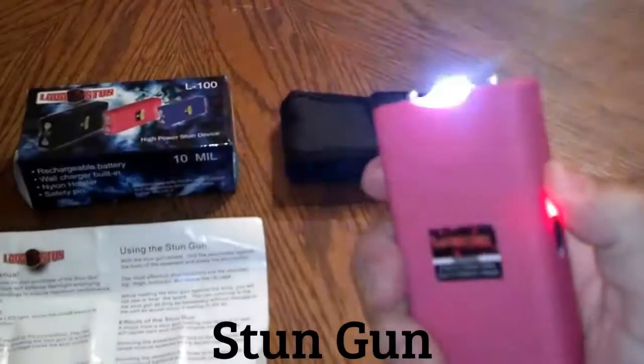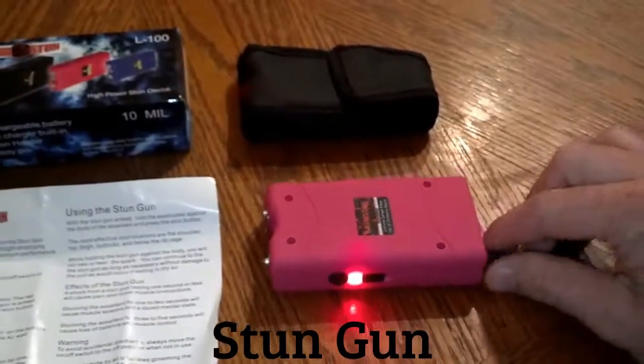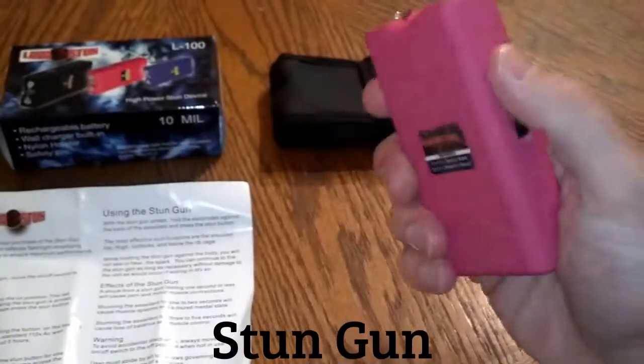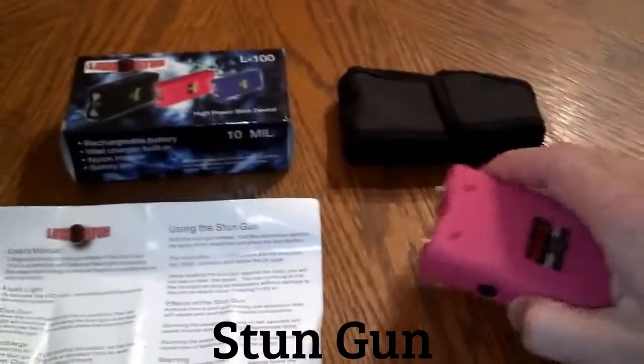The next notch up is the stun. Like I said, if you take the safety pin out it will not work — you can use the flashlight, but as far as stunning goes, it will not work.